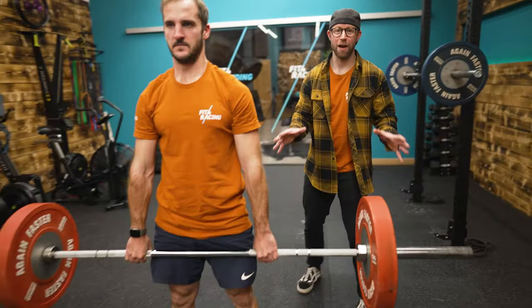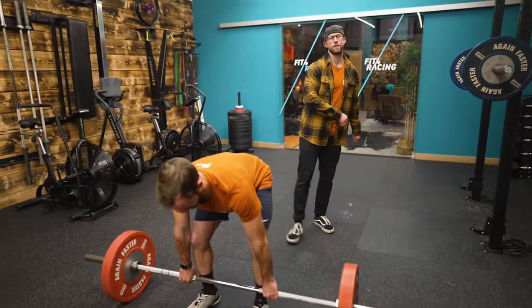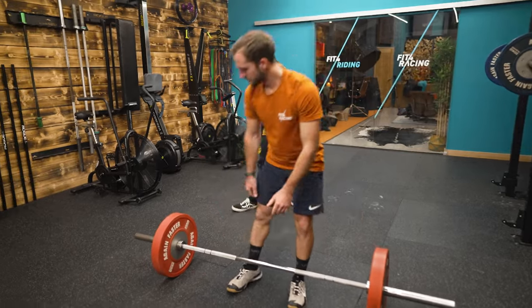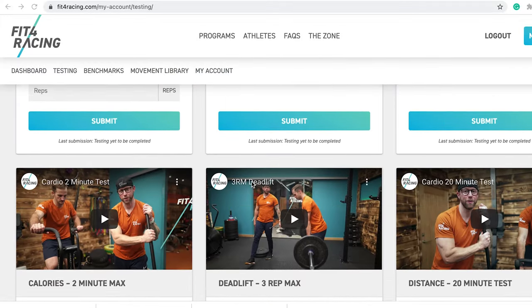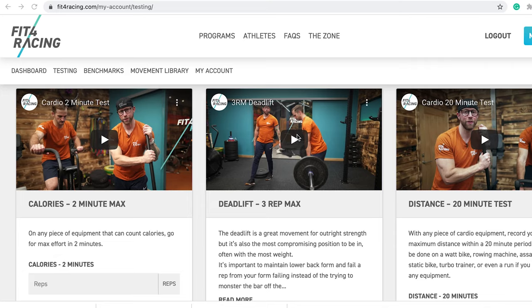This is all written down in our programs at fitforracing.com, so if you want to take the guesswork out you can sign up. You can now choose to do a strength bias part of the program or capacity, depending on what you've identified you need.